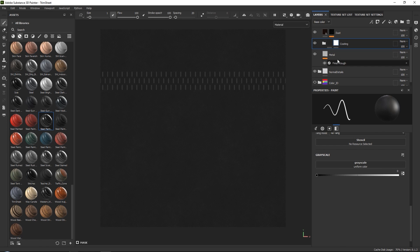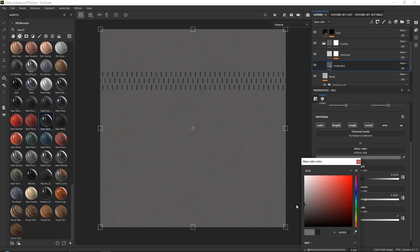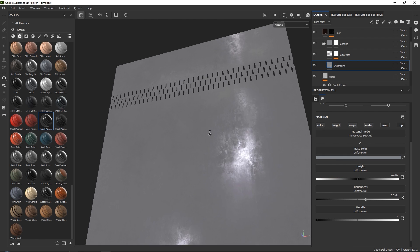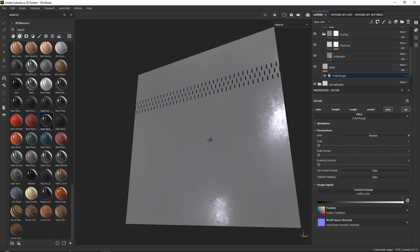We still want to keep the metal below because it does have some effects. Go to your under paint and let's set a lighter metallic paint with a slight bluish tone. Switching to the 3D view, you can see some interesting roughness. We can control this by going into 'finish rough' under our metal and playing around with brushing intensity and overall scale. I want to set my scale quite low and my brushing intensity also quite low.